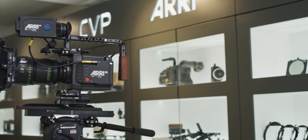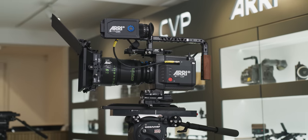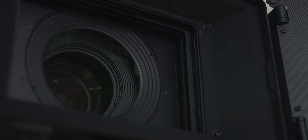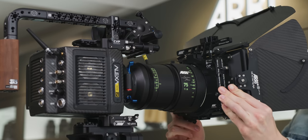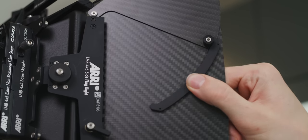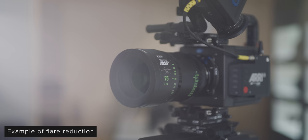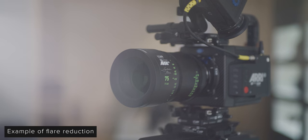So what is a matte box? You've probably seen several different sizes of them across a huge range of sets, and that's because they are used across a massive range of productions and they have two key purposes. The first is to help control the light coming into your lens. This is done via the hood as well as the French flags, which are the top flags, and barn doors, which are the side flags. These can help control light coming into your lens quickly and easily, which can help reduce or cut flare or glare consistently across your shots, as well as increasing contrast in your image.